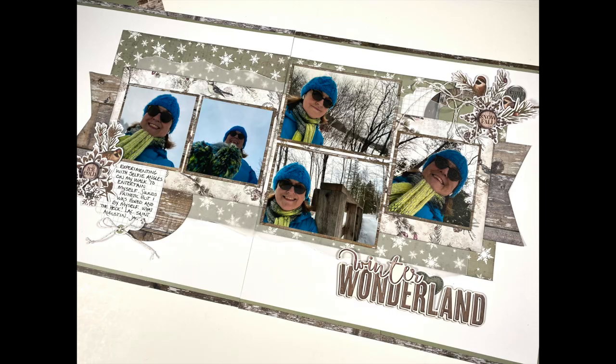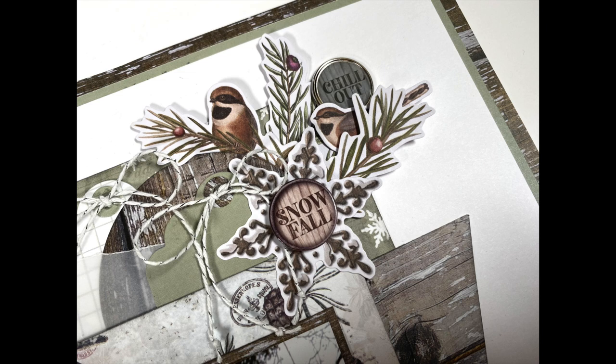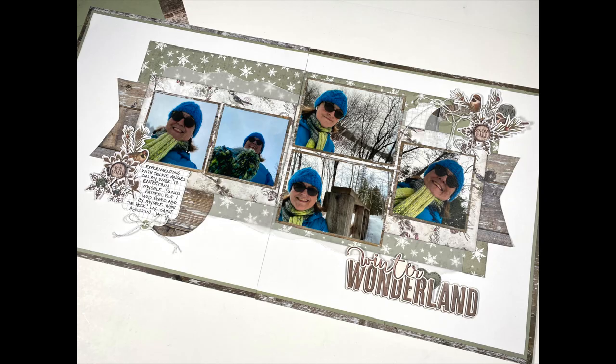Off camera, I added my journaling and a bit more decoration to the two embellishment clusters. In the bottom left, I moved those snowflakes again and added two self-adhesive brads. In the top right, I added another self-adhesive brad and a bird. To review: to stretch this single-page sketch into a double-page spread, I simply stretched the layered photo mat across the two pages, turning the 12 by 12 canvas into a 24 by 12. That's it.